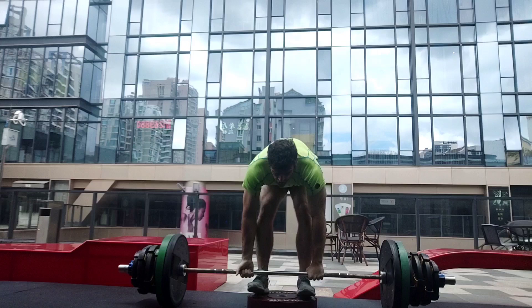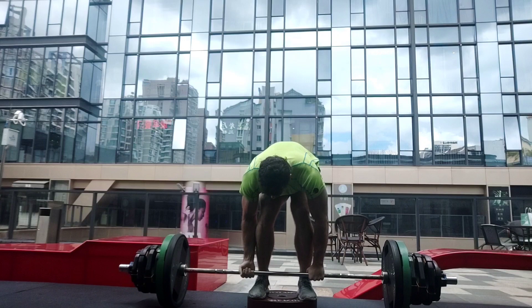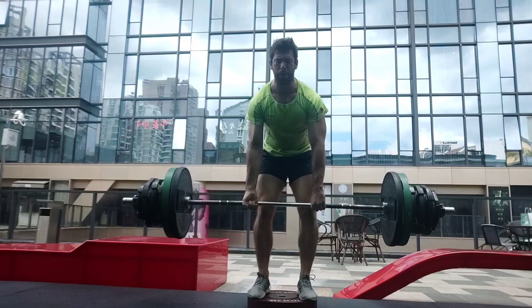I picked one hinge movement, one squat movement, and one unilateral movement. The hinge gets your hamstrings, glutes, and spinal erectors. The squat gets your quads and a little bit of glutes and adductors. The unilateral movement gets your glute medius and keeps you healthy and balanced.